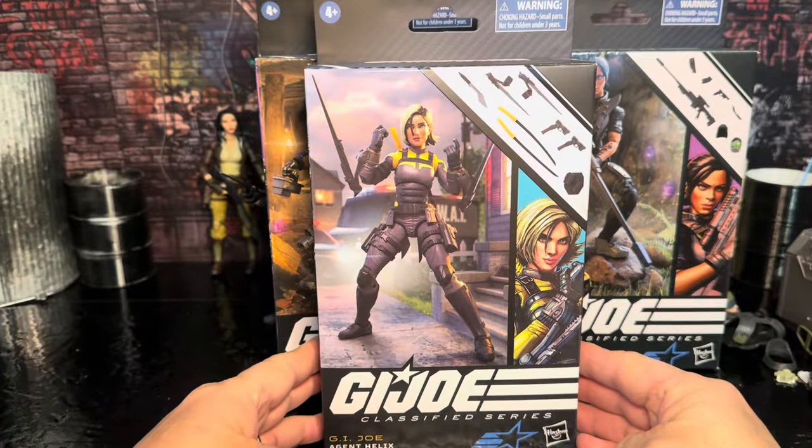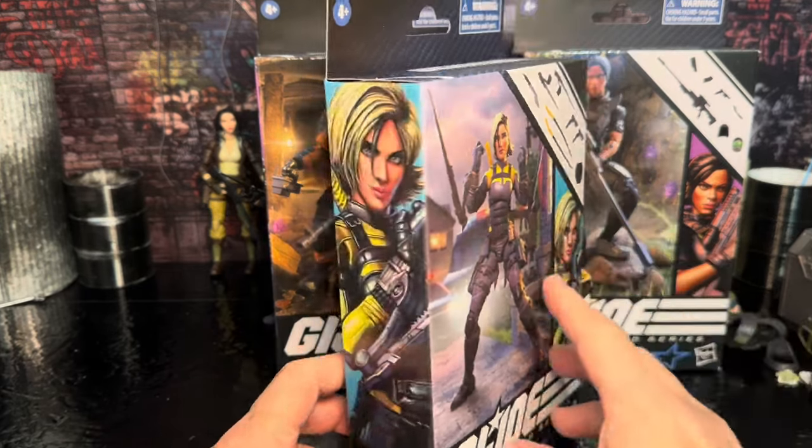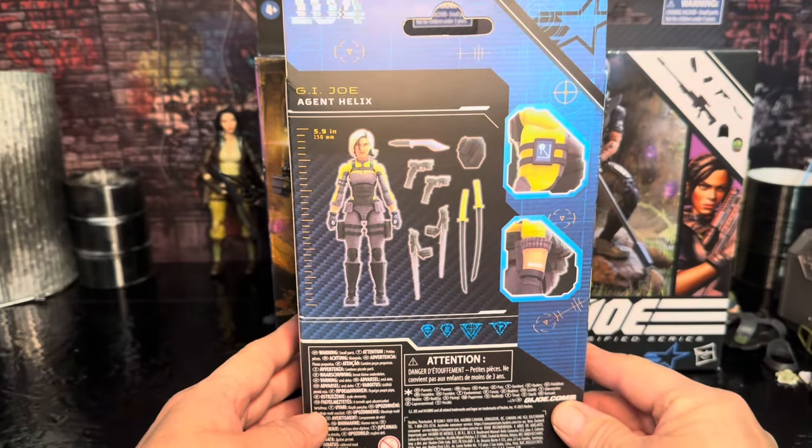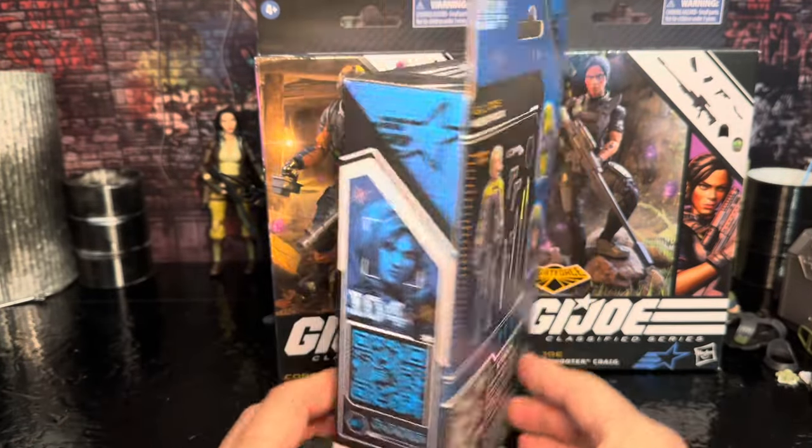Let's take a look at the G.I. Joe Helix box. There you got a picture of the figure on the front with some artwork, and it's got all the accessories here. You got artwork on the side, and you got the photo on the back that shows the height — almost five feet, nine inches.